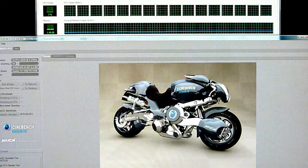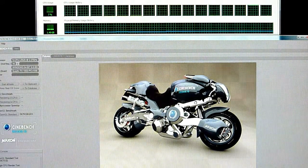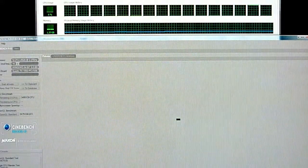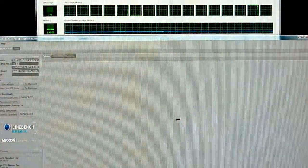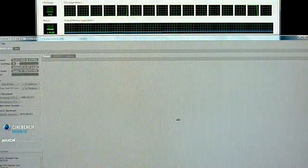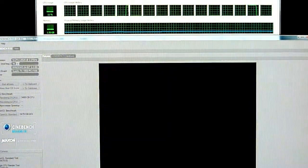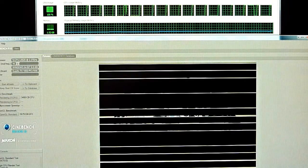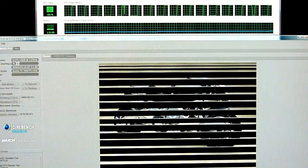The single CPU test is drawing to a close and we're at exactly 4 minutes and 20 seconds. Now we're going to go into the big test — this is with all the cores running. The previous score was 3400 if you want to compare to your system at home. We'll see how it does with the multi-core.